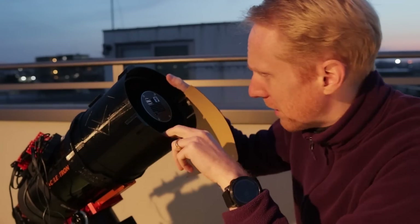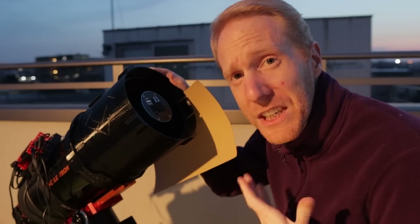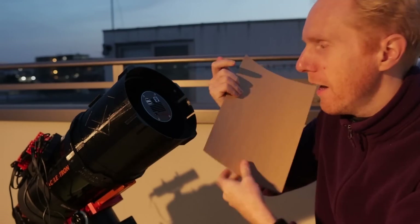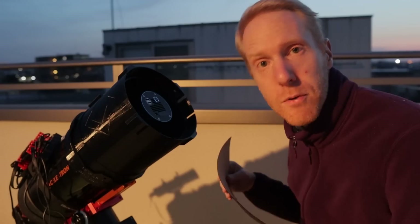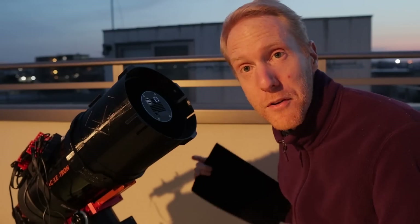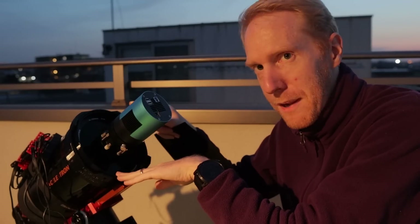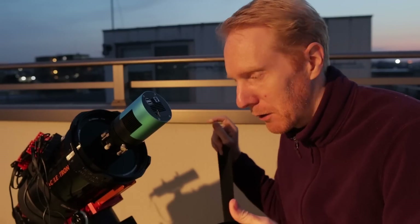Flocking is really quite simple: you determine the areas that are actually exposed within the telescope, cut your paper to size, and apply it. If you're going to do it inside the telescope, you can remove the corrector plate — just remember the angle so you can put it back at the same angle.